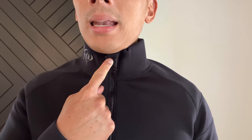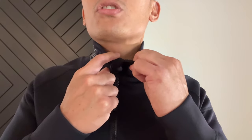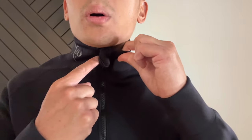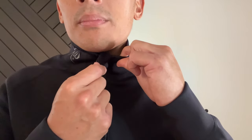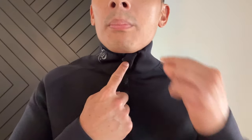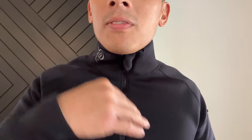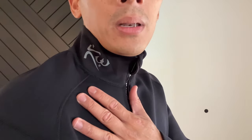You also have this little neoprene flap and essentially the zipper sits on the inside. I did a review on the Chimera sauna jacket — my biggest gripe with that one was that they didn't have a flap like this. What would happen is I would feel the metal zipper underneath my chin, and when I would run the zipper would flap up and hit me in the chin. This flap prevents that from happening. You can see the Cutting Weight logo right here on the neck.